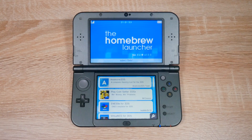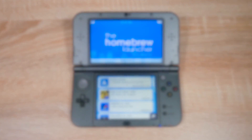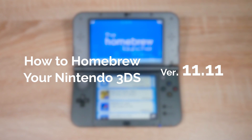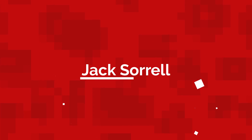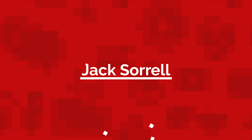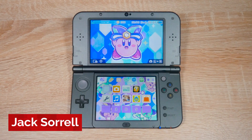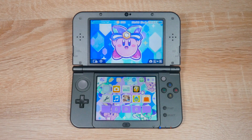Hello everyone, my name's Jack Sorrell and today I'm going to show you how to homebrew your Nintendo 3DS or 2DS on firmware version 11.11 for free. I've not made a new YouTube video in quite a bit, but don't worry, I'll be making new videos soon. So to be the first to see my new videos, click that subscribe button and then the bell beside it to be notified when I make a new video. This video works on all 2DS and 3DS consoles and it can't damage your console either.